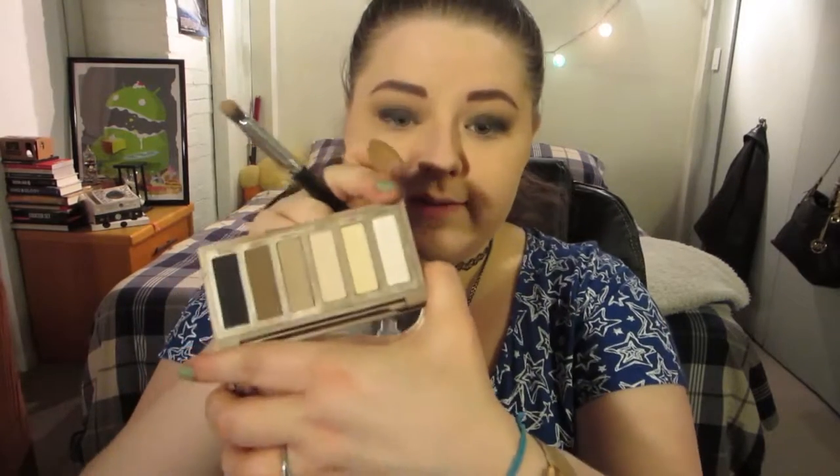Now to highlight, I'm going to go back with the same brush I used Walk of Shame on. I'm going to use Venus. I'm going to pop that under the arch of my brows and then on the inner corner as well. That is the eyeshadow portion done — pretty easy, looks pretty good.